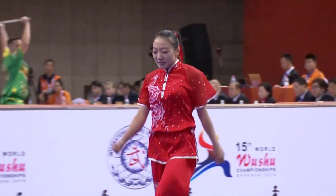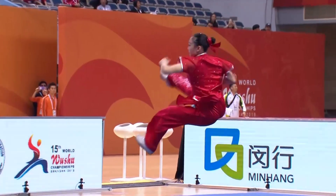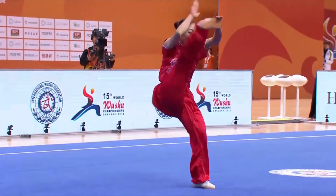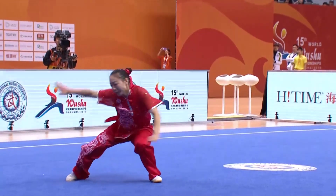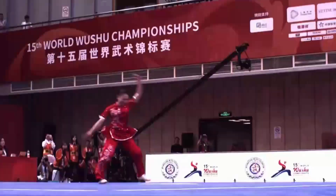And the crowd goes crazy. She feels like crying — I think she's happy with her performance. She awaits her score: 9.696.